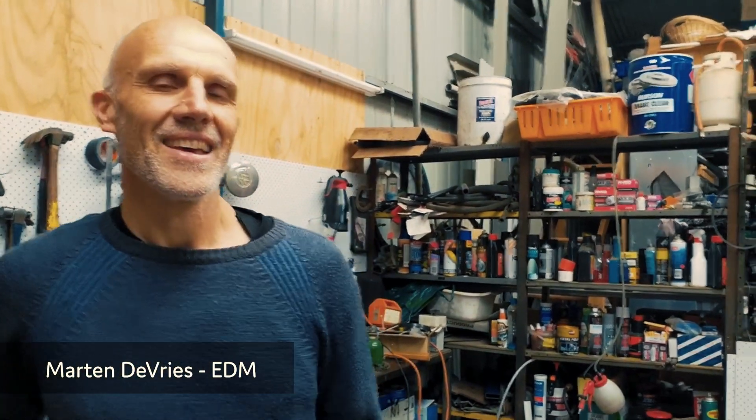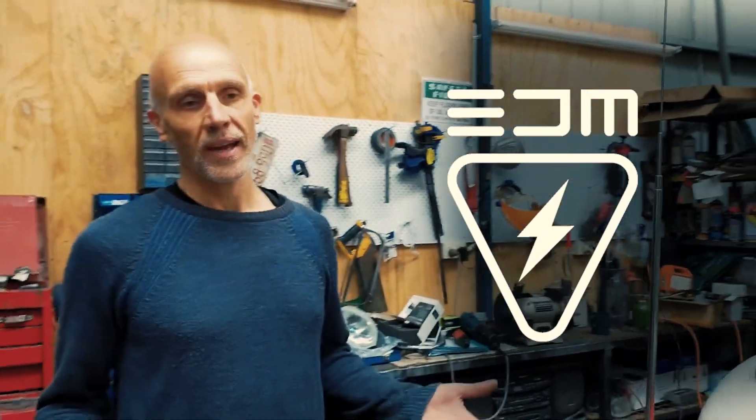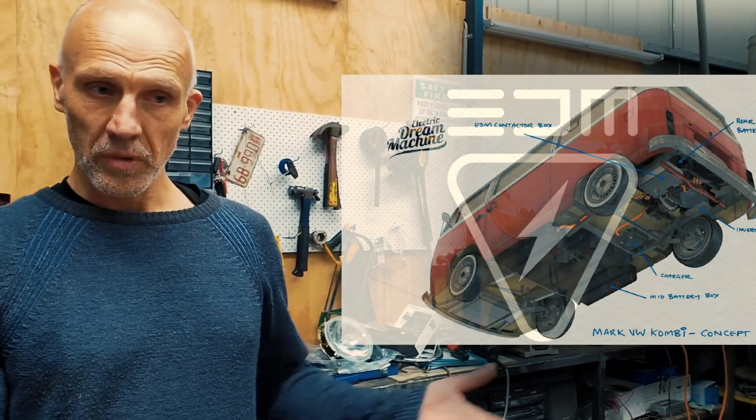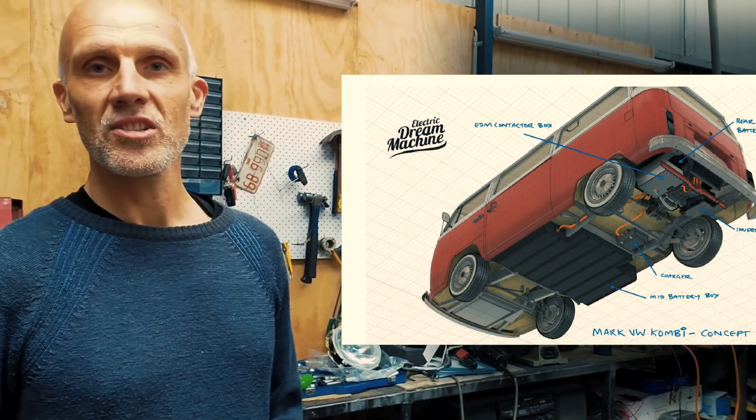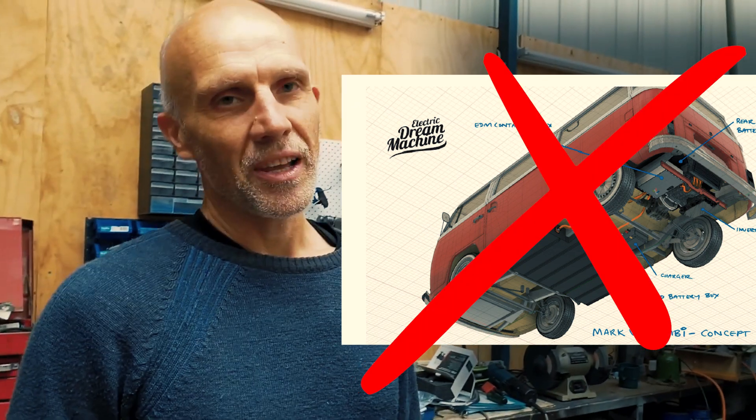G'day, Mark from Related Dream Machine here, just going to do a quick talk about the combi we're doing at the moment. We were planning on putting a large battery pack underneath the car, hanging just below the chassis rails, but our engineer has come back and said no, it's not happening. We tried every which way we can, redid the numbers, changed the mounting points — it's a little bit too low, and in a crash it'll possibly tear out from the bottom of the car, or the car will just fail because of the extra weight. There's a lot of weight with that battery pack.